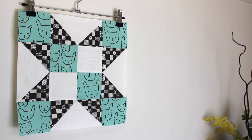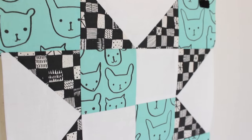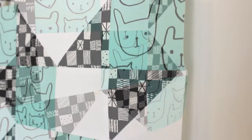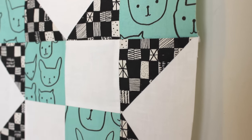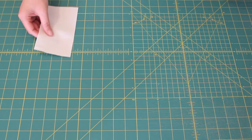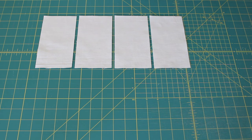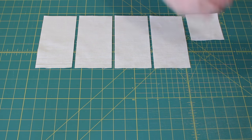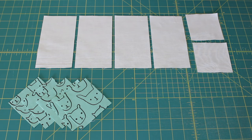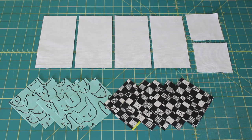The fabrics I am using to make block 7 include the Kerchief Solid for my background, Print Shop Hello in Seagrass for my first print, and then Print Shop Grid in Dark Charcoal for my second print fabric. To make the Indian Star block you will need to cut four 3.5 x 6.5 inch rectangles and two 3-inch squares from your background fabric, six 3.5-inch squares from your first print fabric, and eight 3.5-inch squares from your second print fabric.